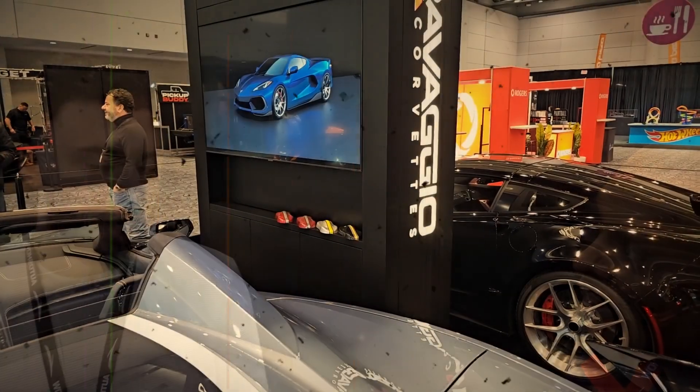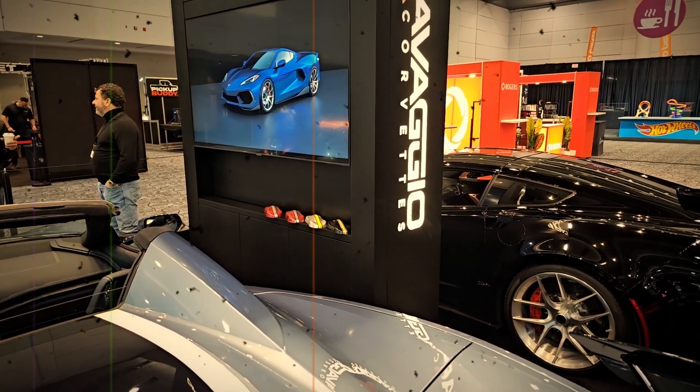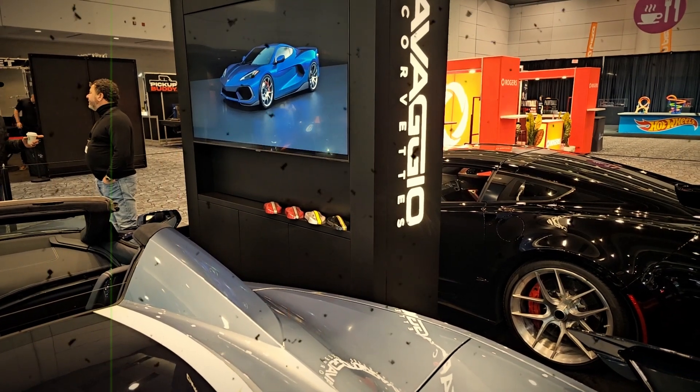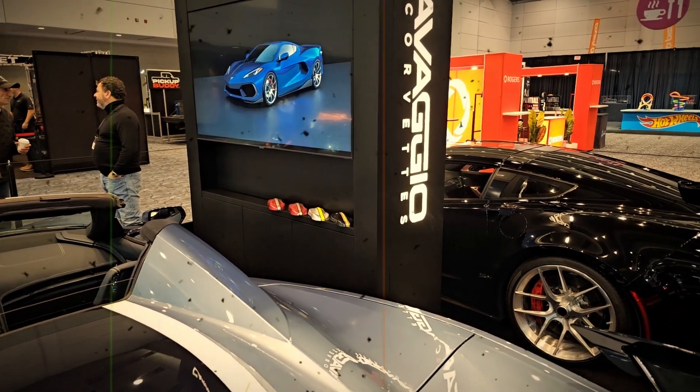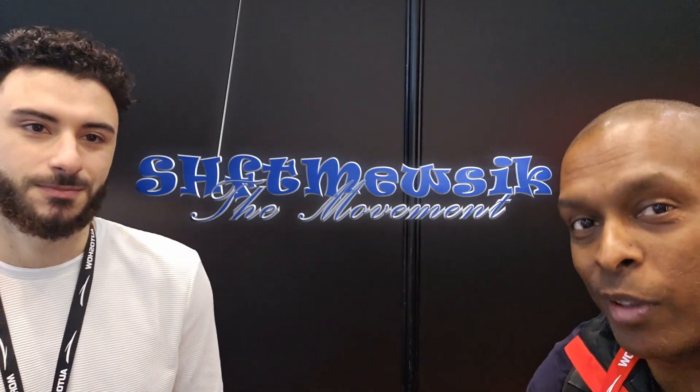There's more carbon interior pieces in the ZR1 than in the C8 — the C8 just didn't have enough time. In the C7, the dash matches beautifully. Thank you again, and I hope we'll have a little more time to spend at Carvaggio.